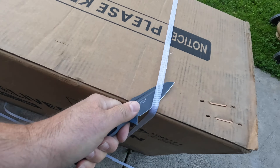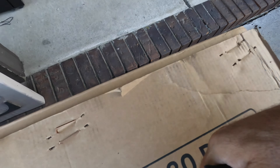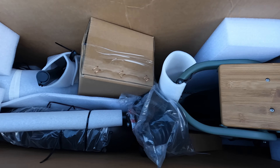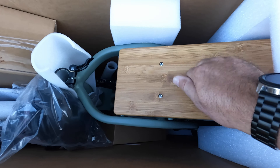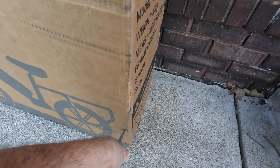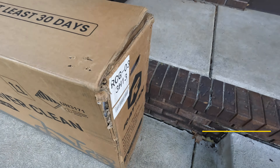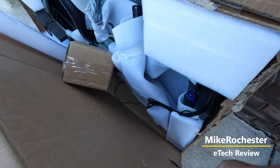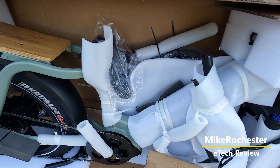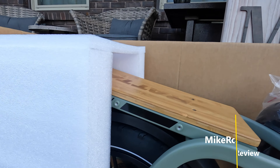Pop that baby open. Get rid of them staples. There's a first look inside. Look at that green in that rack. Let's cut that box. Real careful when you're doing this. That's a sharp color right there. Let's get this baby unpacked.